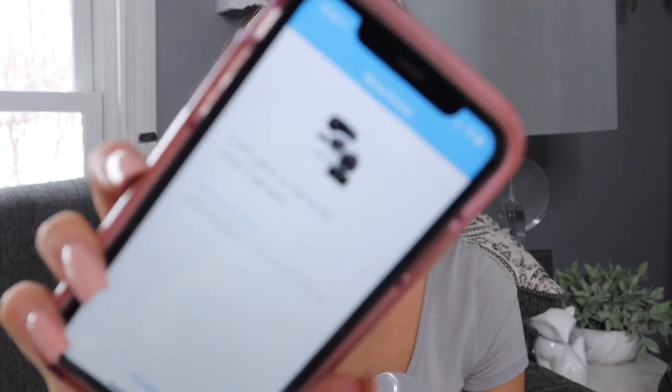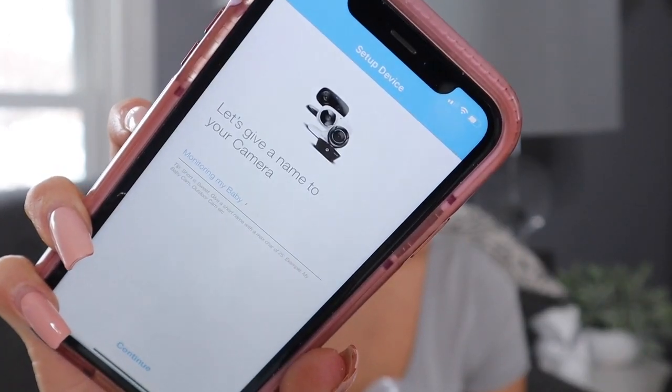A couple of days later we're back and I finally got it to connect. I stopped at this point so I could show you guys — the app is asking me to give the camera a name. I also have Hunter here and Miss Ella over there too, so if you hear background noise I have the kids. I just hit continue after naming the camera.